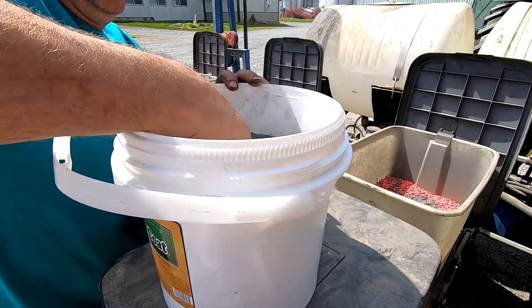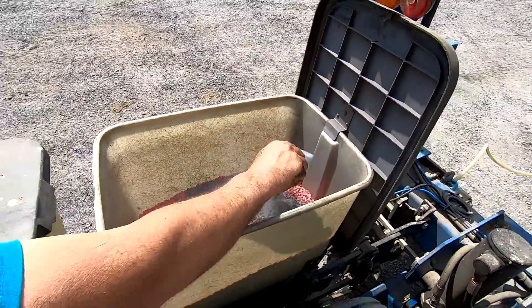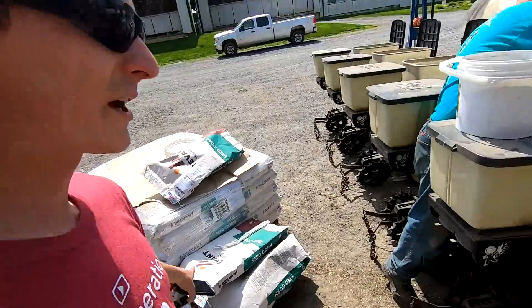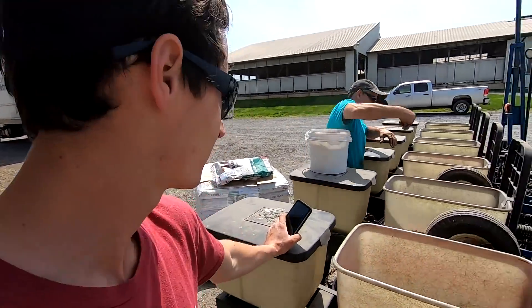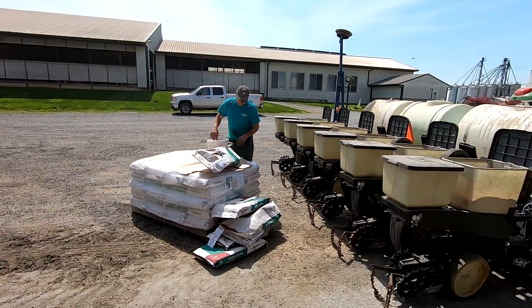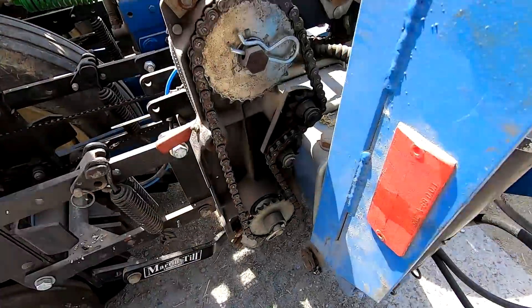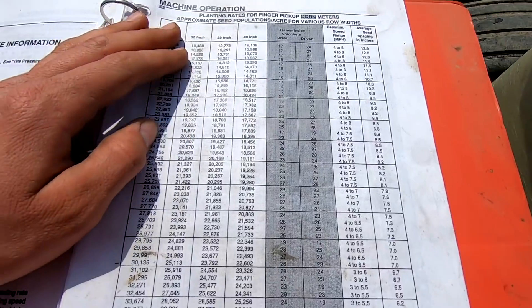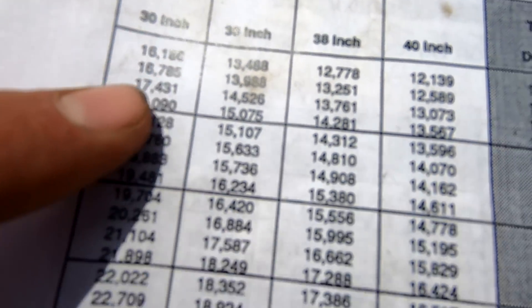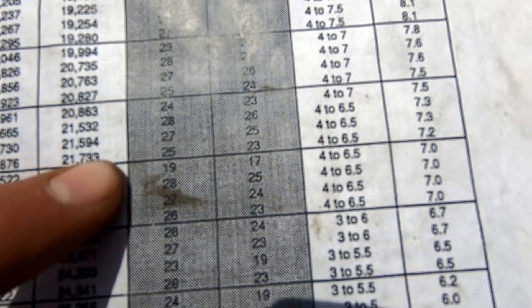We put a seed coat product on the seed — just a little bit of fertilizer to help it get going — and then we'll stir that in. Each bag of corn has 80,000 seeds in it and we want to plant about 30,000 seeds per acre, so one planter will do exactly 16 acres if we have it set up right. I need to make sure my gear ratio is correct for the population. We're running on 30-inch rows. This thing always runs a little high so I'm going to shoot for 28.7 on the chart and we should get about 30 in reality.